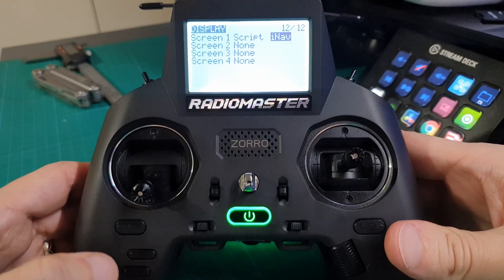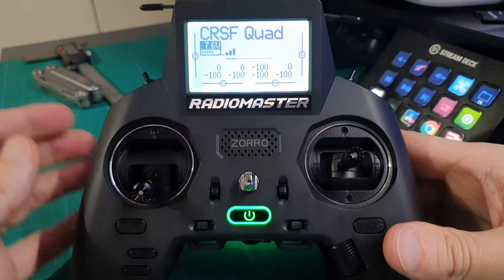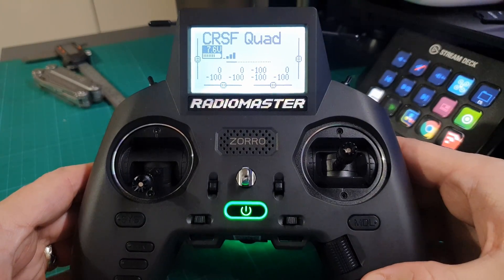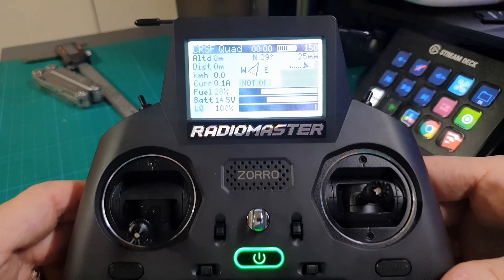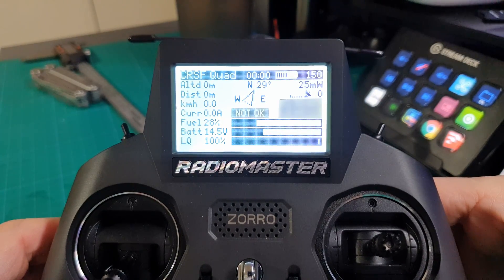Select that, then come out and go back to your main model screen. Press the telemetry button and there it is — you now have the iNav telemetry on your RadioMaster Zorro.